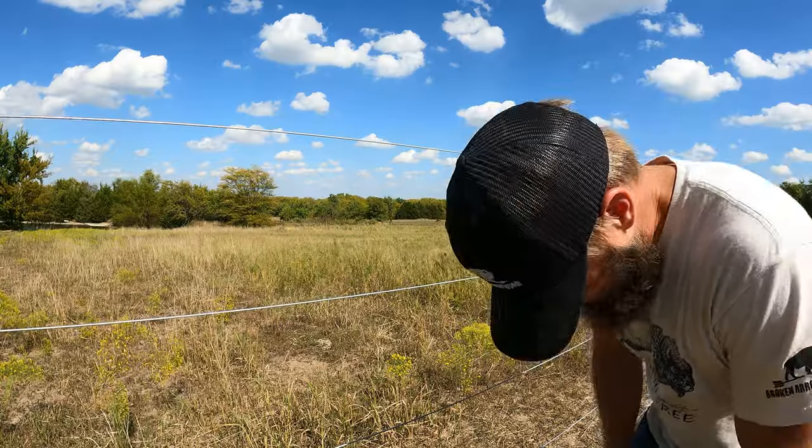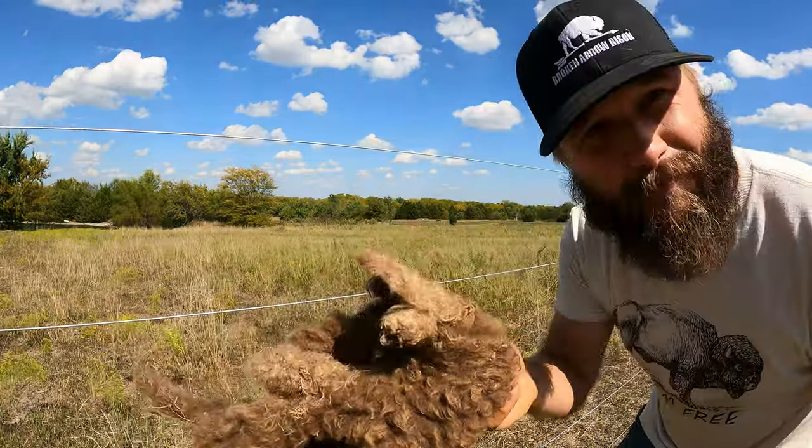Ow! It does shock through buffalo fur. I couldn't hardly put any pressure on that wire at all before I had to back off — and it hurt. That means when buffalo go to push on this fence, they're not going to push on it very hard before they come off. They're going to push barbed wire a lot harder than they push electric, and over time that degrades the fence.